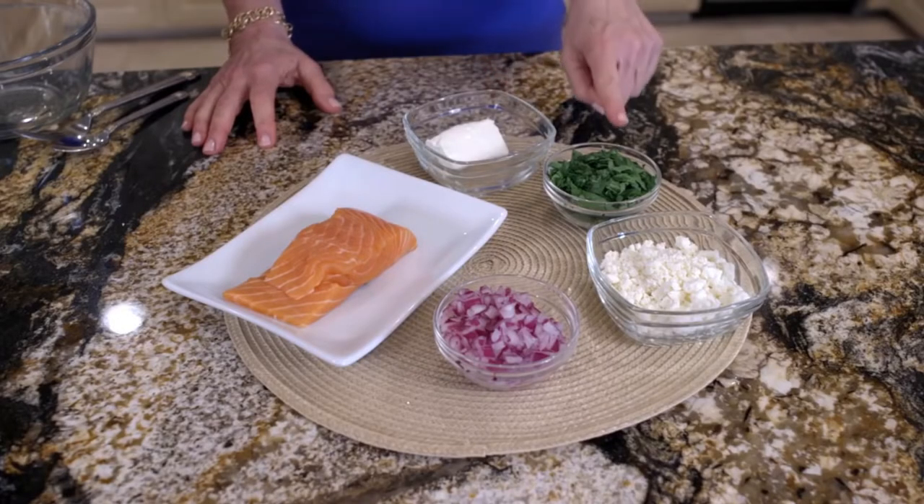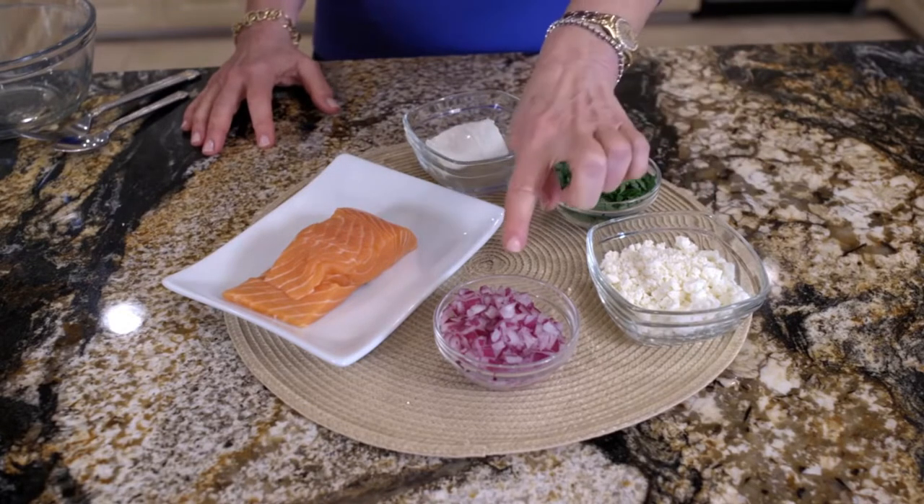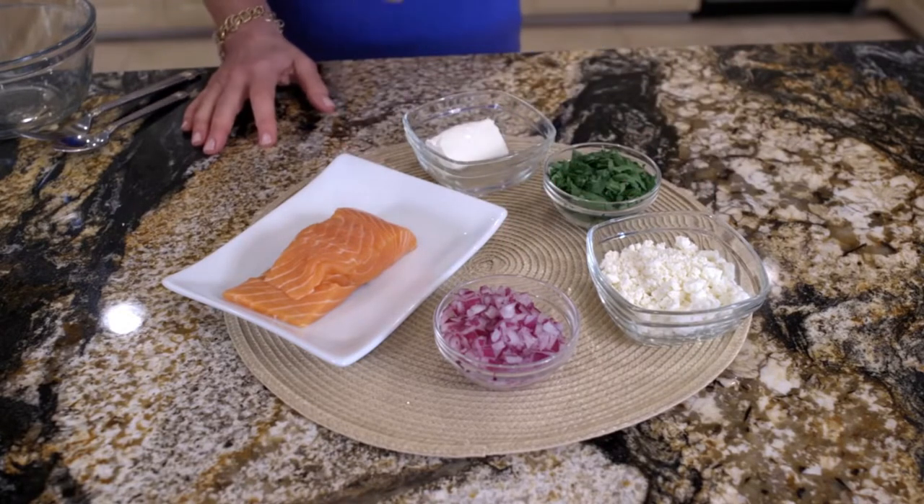Let's get started. Here are our ingredients: reduced fat cream cheese, chopped baby spinach, reduced fat crumbled feta, red onions, and of course our star — salmon.